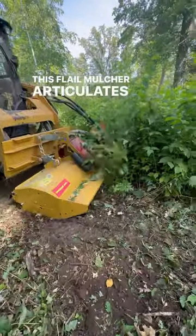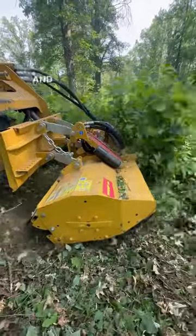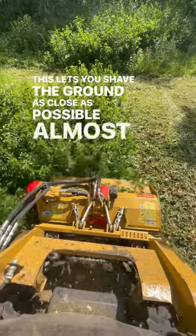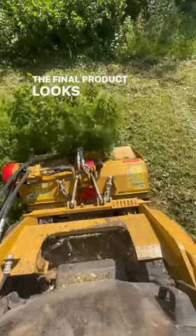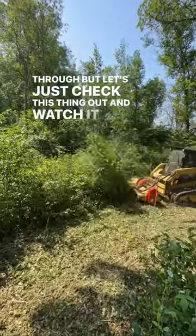This flail mulcher articulates and punctures to the ground without the need for the operator to constantly be tweaking and adjusting it. This lets you shave the ground as close as possible, almost like a barber. The final product looks like a finished mower has come through, but let's just check this thing out and watch it in action.